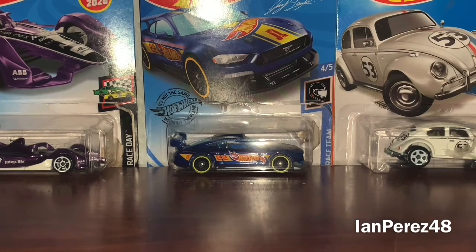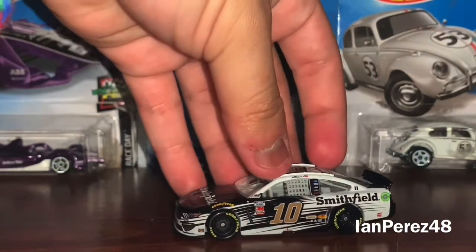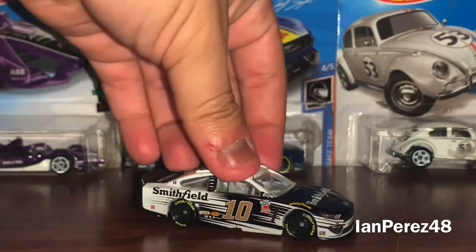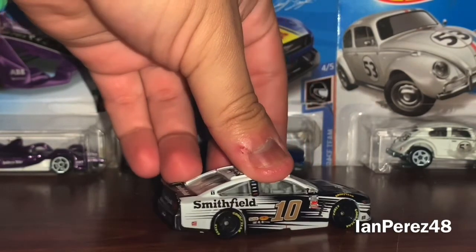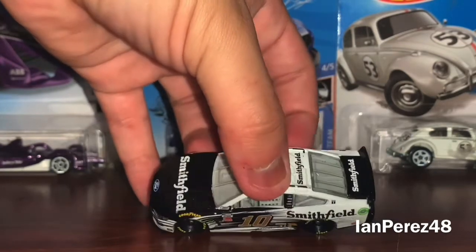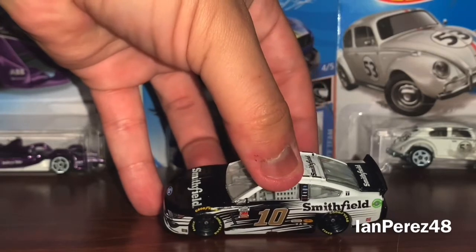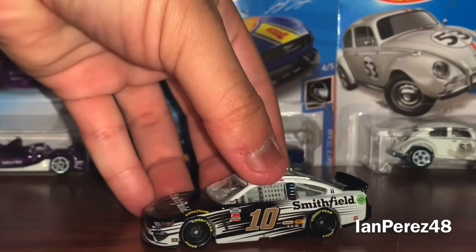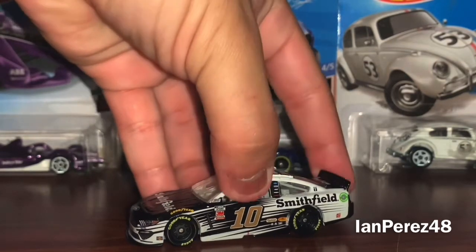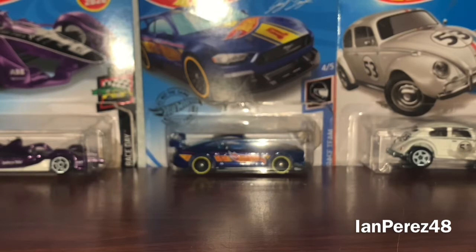Next car — I really wanted an Eric Almirola number 10 diecast. So this is Eric Almirola's 2020 Smithfield Ford Mustang from Stewart-Haas Racing. And my goodness, I don't know if there's any other driver that has a worse season than him. Eric Almirola is having the worst season I've ever seen for any driver, honestly. It really kills me to see Almirola struggle. He went from winning almost five races in 2018 to — I don't know what happened. Kevin Harvick is the only driver carrying the team; Stewart-Haas Racing has been struggling. I really hope Eric Almirola and Stewart-Haas Racing in general does better — they really deserve it.